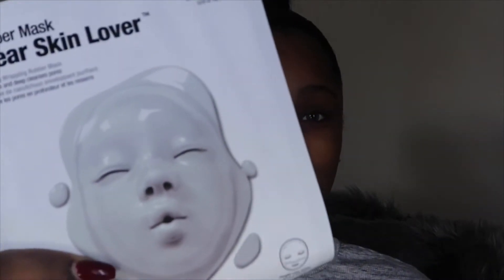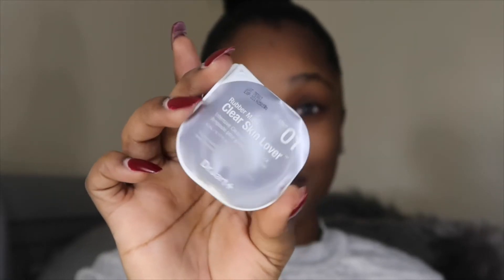This is gonna be a little weird because I've never tried this before. This is what the mask looks like outside of the box, and we have some steps. Step one — apparently I have to put this on my face before I apply the mask, so we're going to go ahead and do that right now. It's like a lotion.